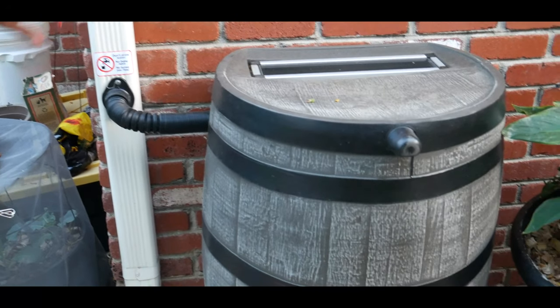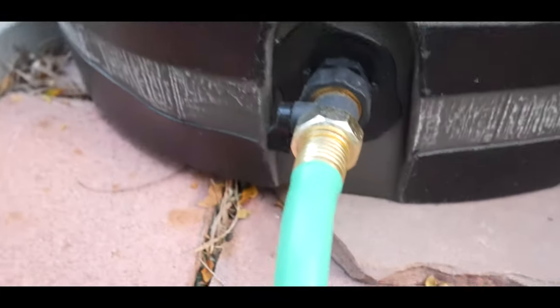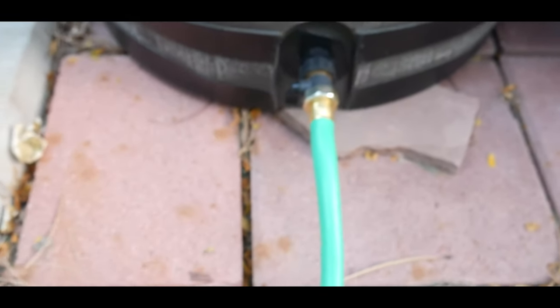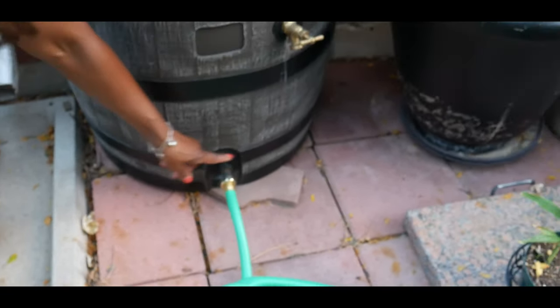It has a two-hose attachment — as you can see, I can attach a hose to the spigot, and I can also attach a hose to this bottom hose attachment here.